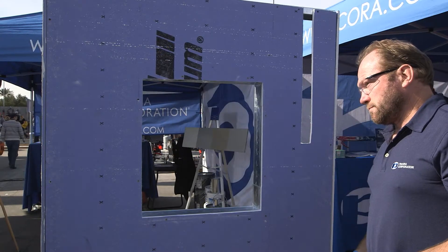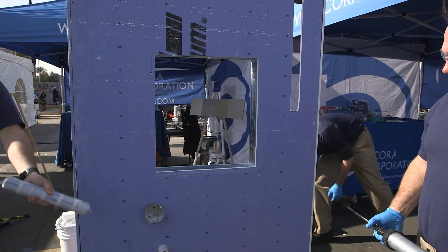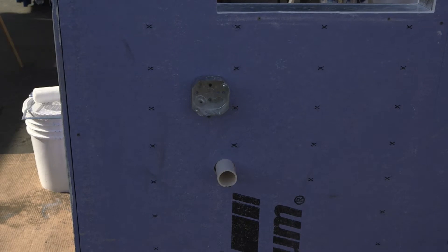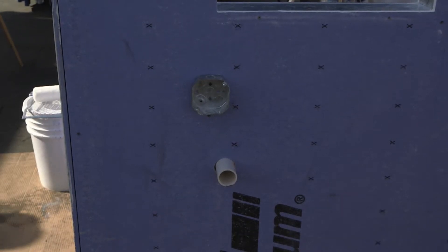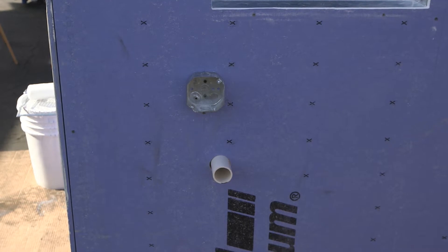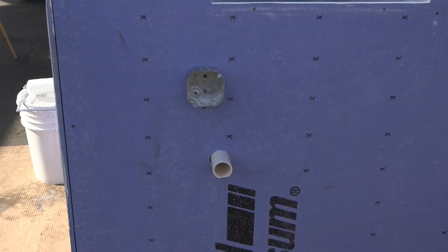First and foremost, we're going to go ahead and seal some penetrations on the sheathing wall. On any project, you're going to have multiple penetrations coming through your concrete wall or your sheathing. The whole point of an air barrier system — anyone's air barrier system — is a continuous air seal. So you want to make sure all these gap seams are caulked and sealed up tight.